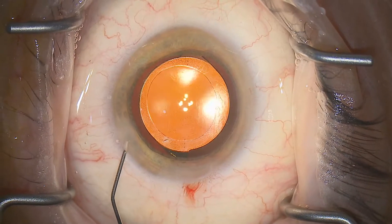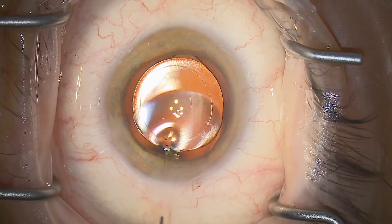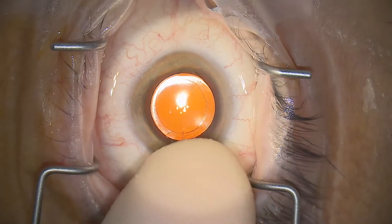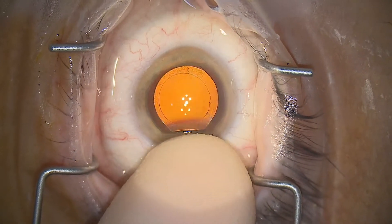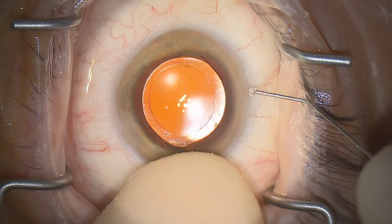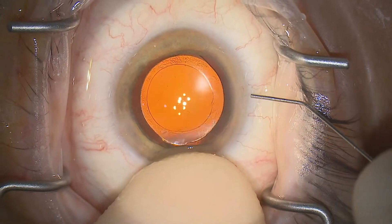This is done by floating just into the entry sites as we inject to fill the eye, checking the pressure is good with the index finger, waiting five seconds, checking again to make sure the fluid pressure is stable — it's in fact a little high here — and then floating a little further into the paracentesis for controlled outflow of fluid.